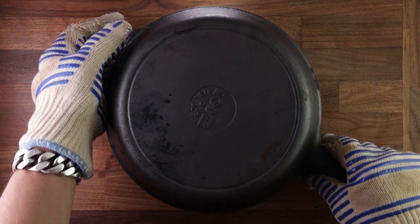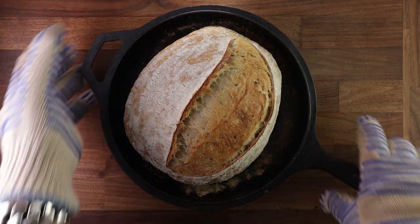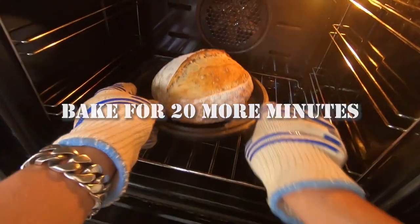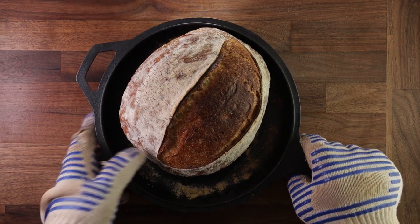After the first 20 minutes of baking comes the magic part — you never know what's going to be underneath that lid. And this is looking quite good! Get the lid off, pop it back in the oven, and finish baking for 20 more minutes. And that's your high hydration open crumb bread.